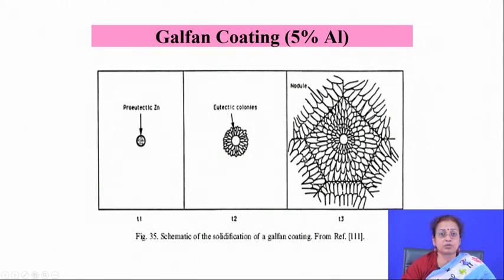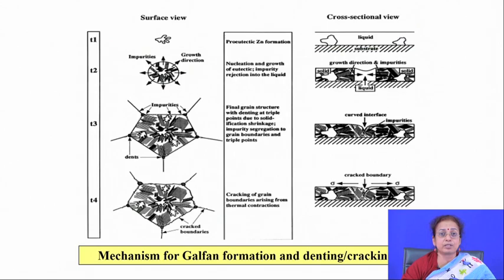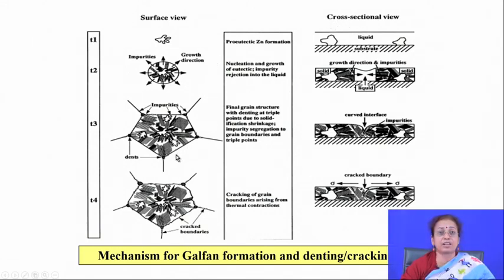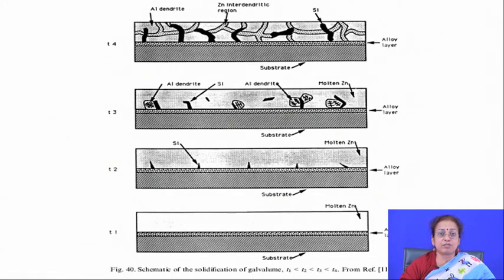However, with the Galfan or 5 percent aluminum bath, there is a problem of shrinkage dint formation in the middle layer at the interface. Because of the eutectic composition, the last layer to solidify is still liquid at low temperature; when it solidifies, it contracts due to solidification shrinkage, causing a typical dint mark in the middle of the Galfan coated component. Extra liquid must be added to minimize this dint formation probability.